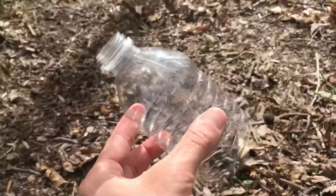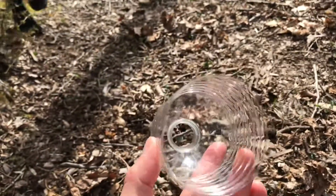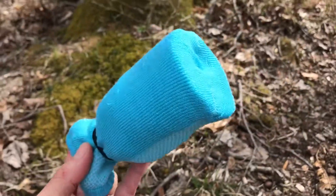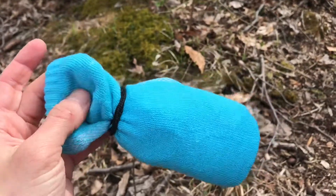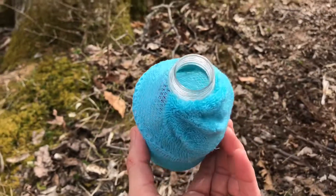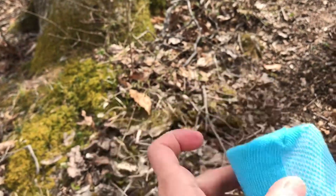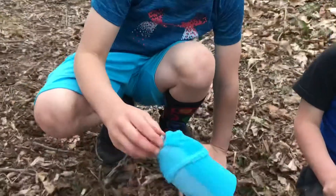We have water bottles that Mommy cut — I've cut two of them, one for Justin and one for Tommy. I'm going to put a sock over the big part and then put a rubber band around it. I've put it over the plastic bottle; it's a little long so I'm going to tuck this back over the rubber band. We're going to dip this part into the solution and blow out of it.